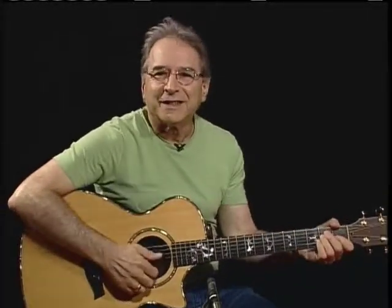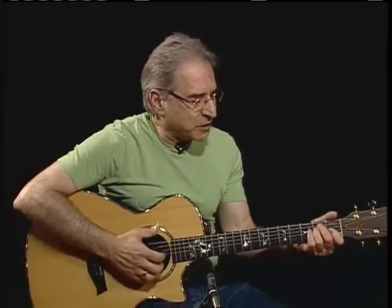Well, hi, and welcome. I'm Happy Traum. And I'm Artie Traum. Welcome to this DVD on blues jamming. We're going to start in the key of E because this is a good guitar player's key to play in. And we're going to start on the E chord.